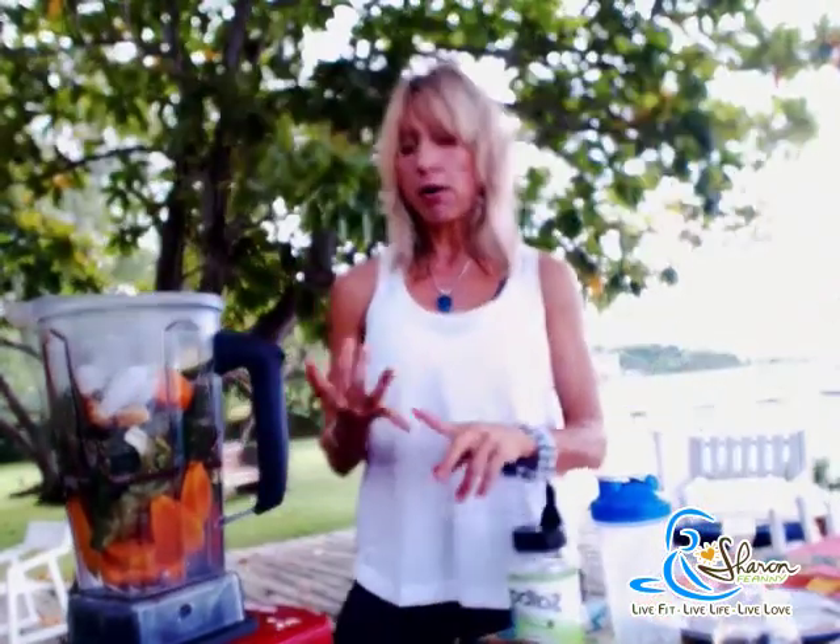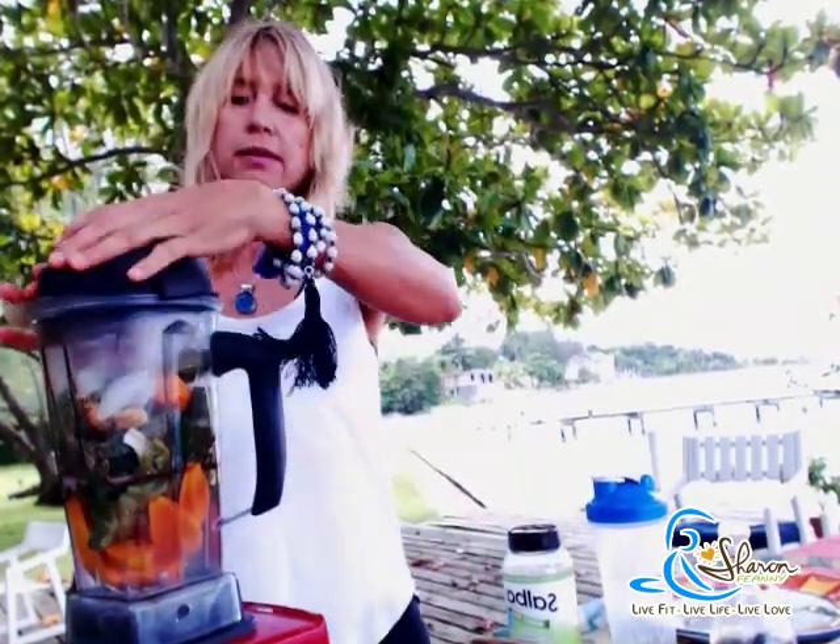So that's it — my coconut water, my pawpaw, my bok choy, my spinach, carrots, cucumber, moringa powder, chia seeds, a little bit of vanilla, ginger, and the lid on. We are ready to go.